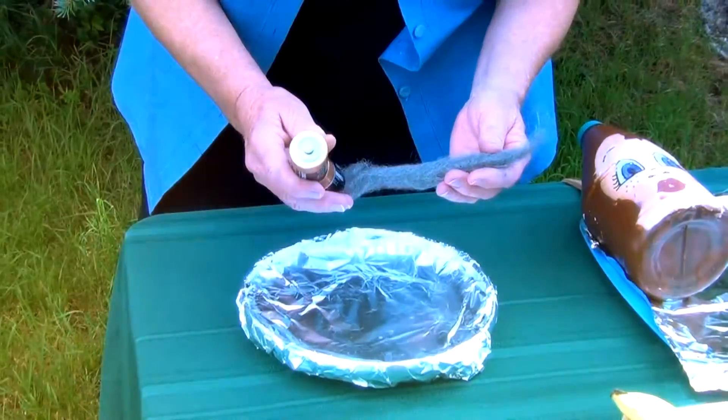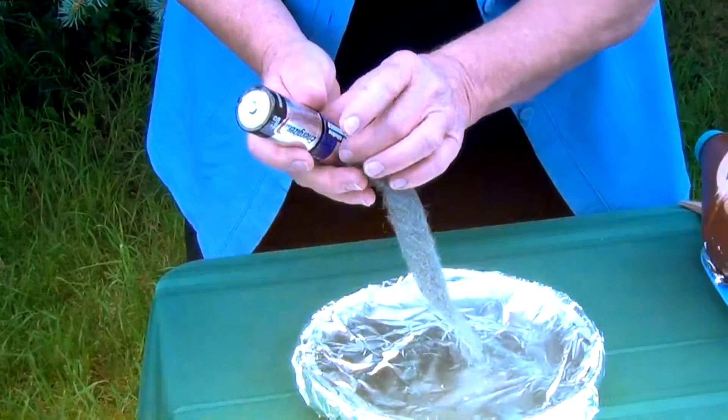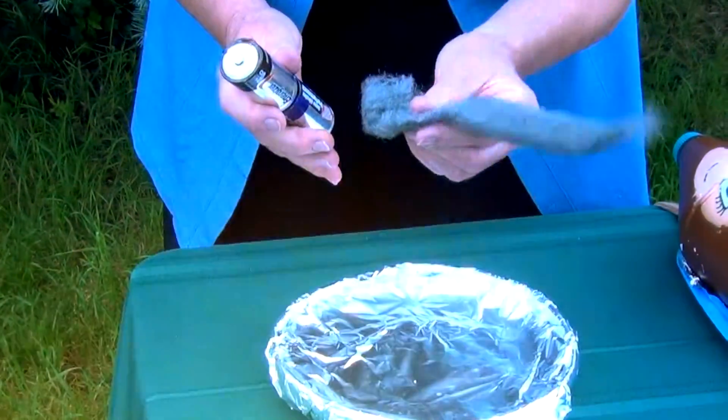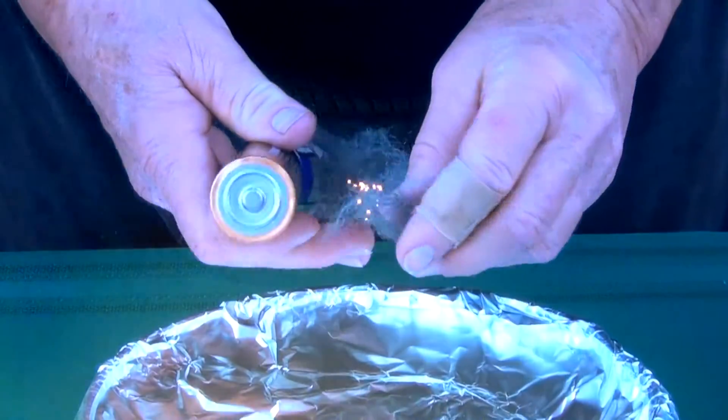One of the fun things you can do when you go camping is to start a fire with a fine grade of steel wool. Put two batteries together like they go into a flashlight. Place a double-aught or finer steel wool on the bottom. When we brush that across the top, like magic, it starts to spark in the steel wool.